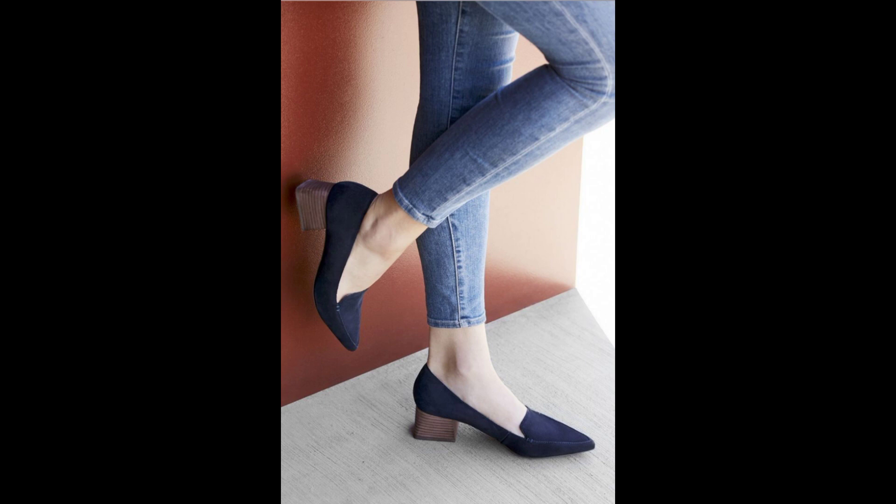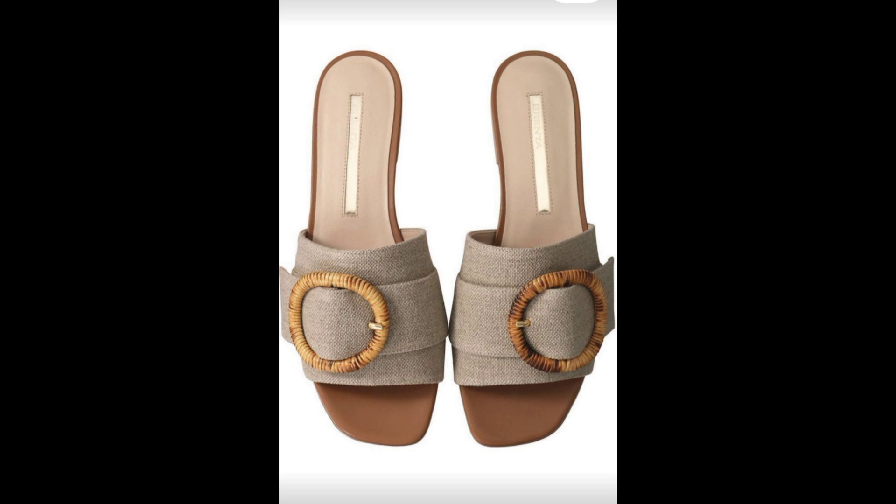This next shoe we talked about earlier for Dramatics is also going to work for Dramatic Classics. If you're a Soft Classic and want a shoe like this, try to look for one with a rounded or oval toe rather than a pointed one. For this flash flat, you can see how symmetrical it looks — the circle almost in the middle, really simple. This is going to work for the entire Classic family. If you just want something low but still look put together, this is going to look really amazing.